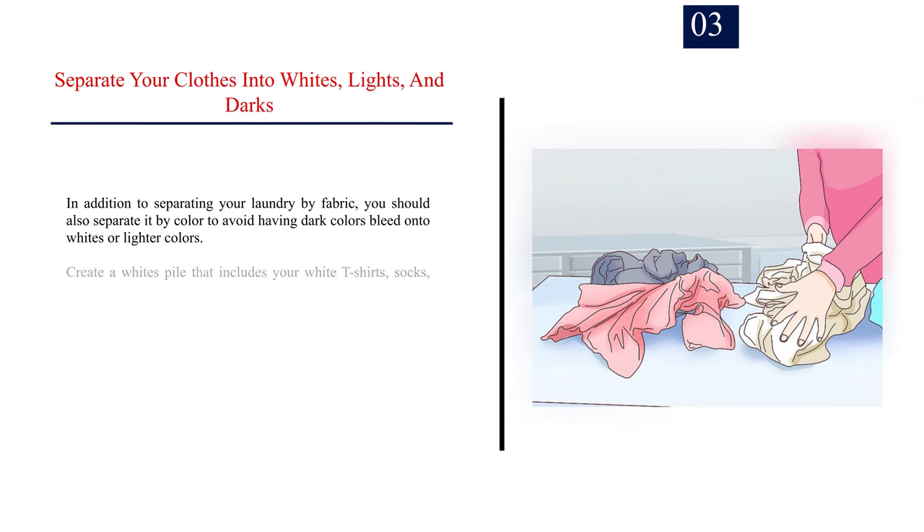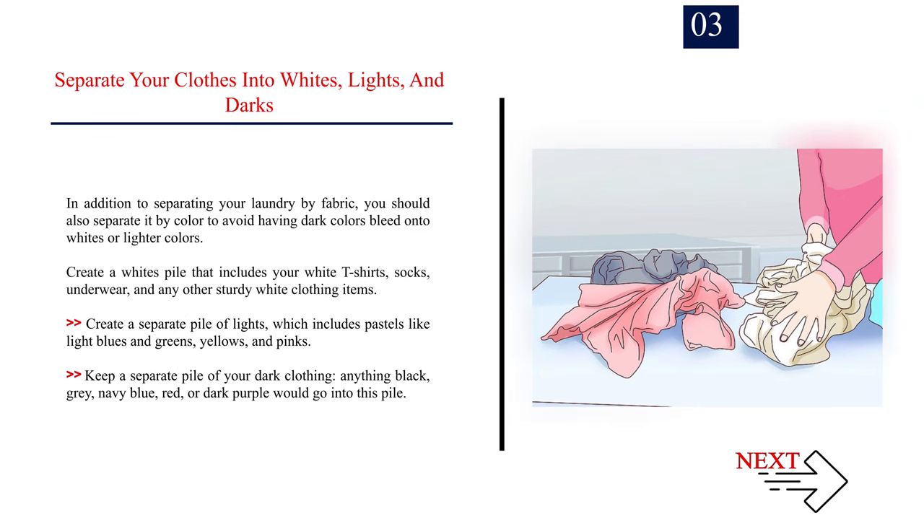Number 3: Separate your clothes into whites, lights, and darks. In addition to separating your laundry by fabric, you should also separate it by color to avoid having dark colors bleed onto whites or lighter colors. Create a whites pile that includes your white t-shirts, socks, underwear, and any other sturdy white clothing items. Create a separate pile of lights, which includes pastels like light blues and greens, yellows, and pinks.